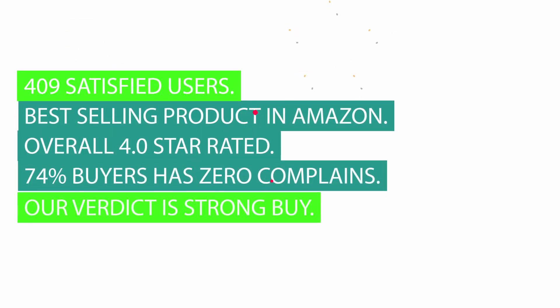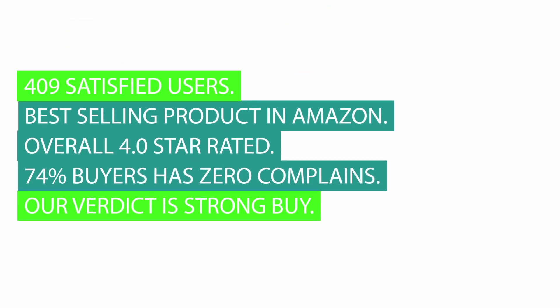409 satisfied users. Best selling product on Amazon. Overall 4.0 star rated. 74% of buyers have zero complaints. Our verdict is strong buy.